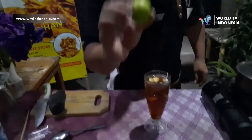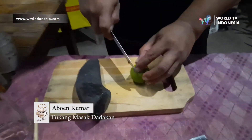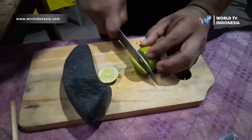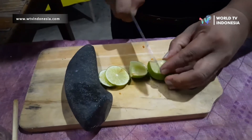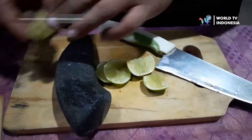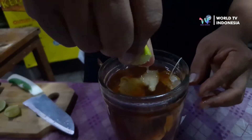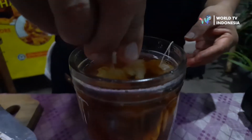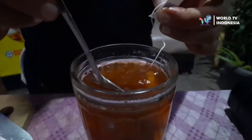Dan yang terakhir untuk penyegar ini, ada jeruk nipis. Oke, kita potong dulu seperti ini. Dan jangan lupa kalau untuk memotong jeruk nipis seperti ini. Kita peras dan kita masukkan. (And lastly for freshness, there's lime. Okay, we cut it like this. And don't forget when cutting lime, do it like this. We squeeze it and put it in.)